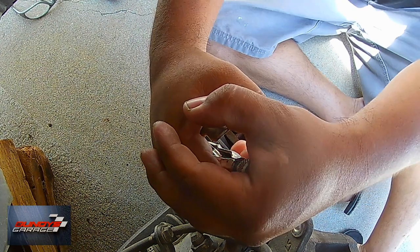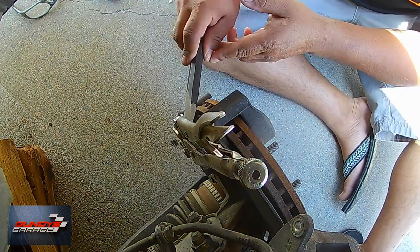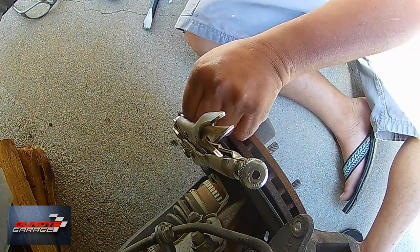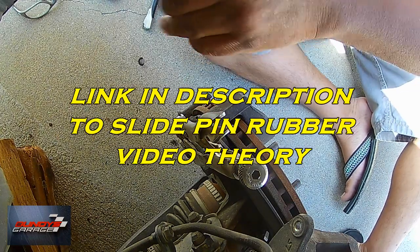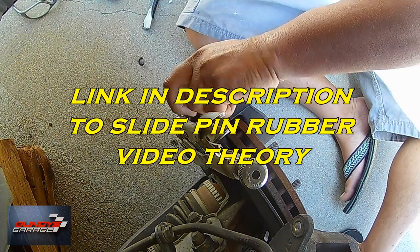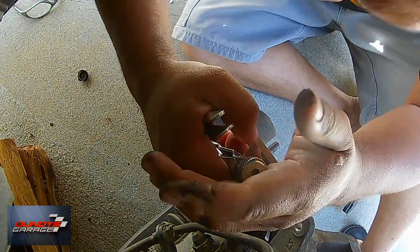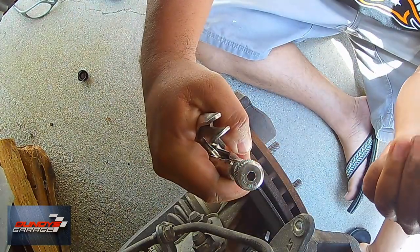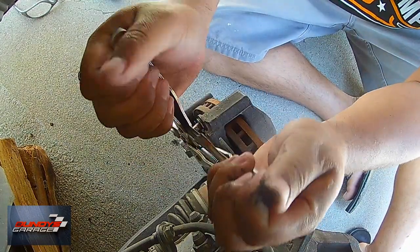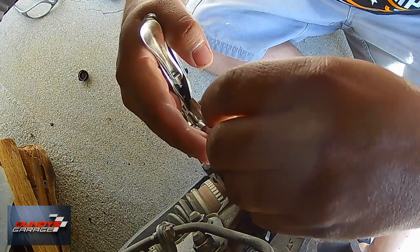There's also a rubber seal on your caliper slide pin that goes around the pin itself. I just rip those off because over time they swell up and cause this issue as well. I'll put a link in the description before I do that. If you can replace the boot, it's not a hundred percent needed, but it does keep salt, dust, and dirt road debris out of the pin.